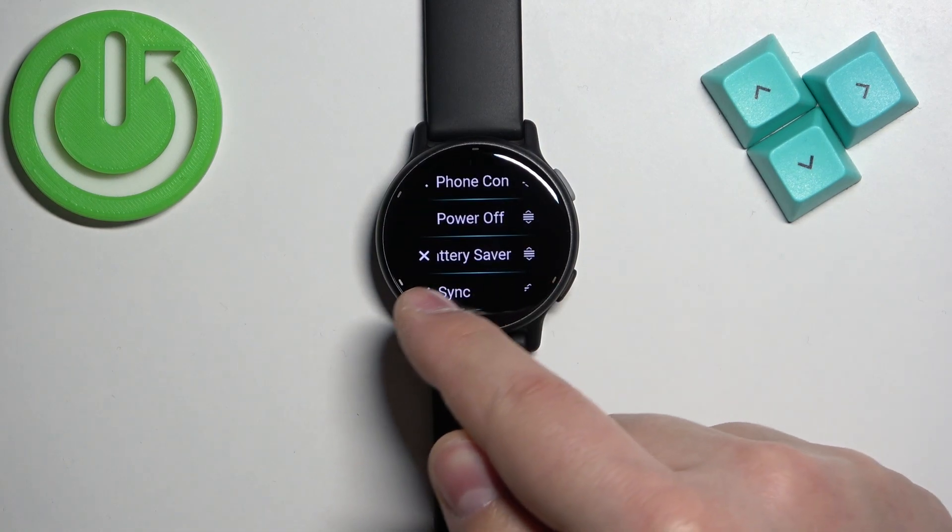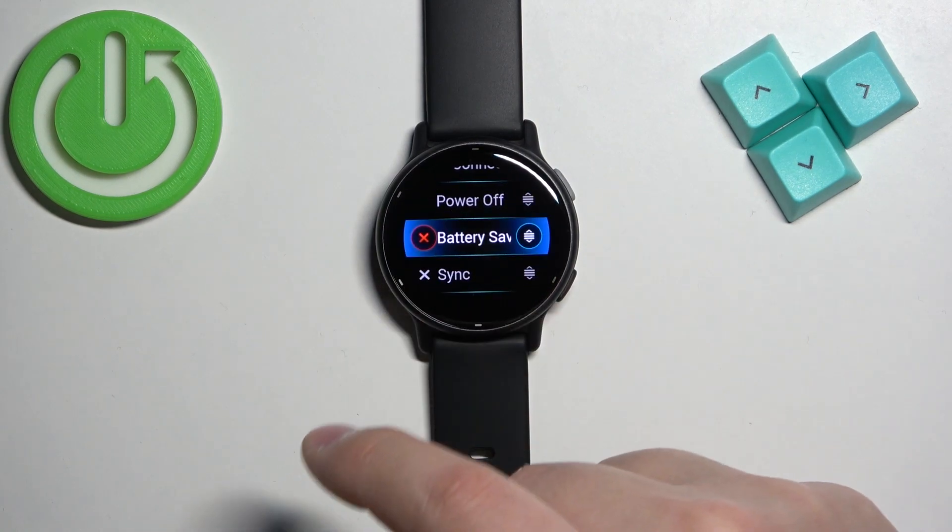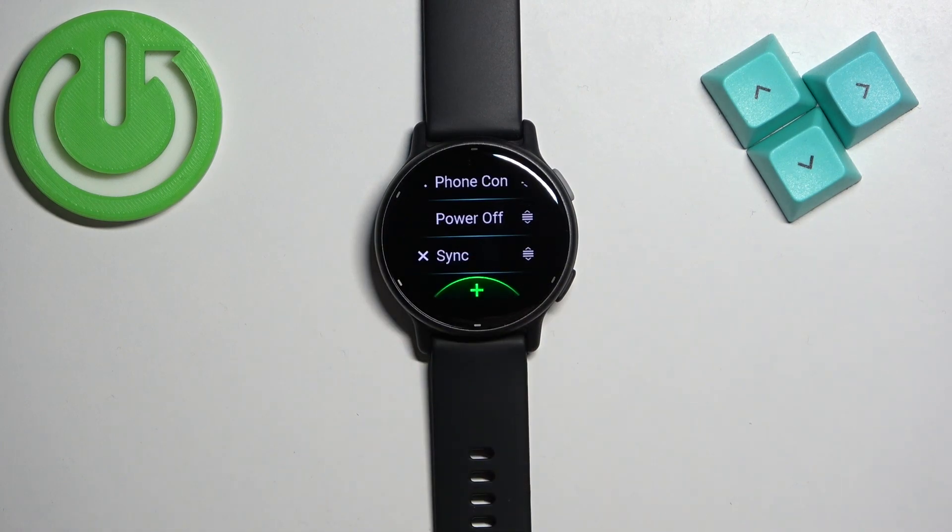To remove a control, tap on the control you want to remove, then tap on the X button next to it to remove it.